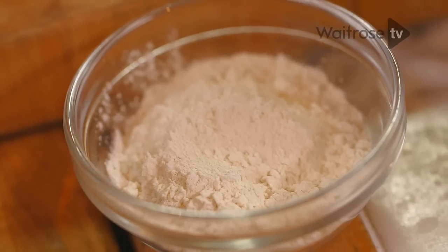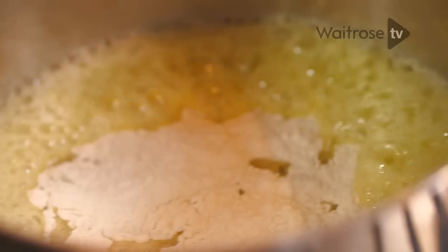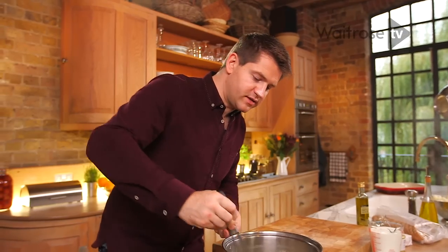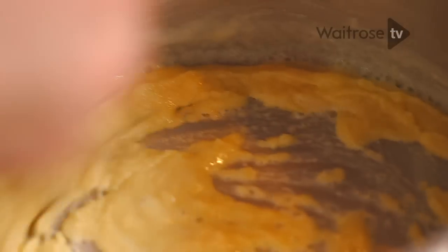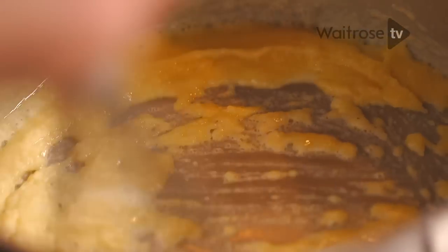Using the same pan, set it over a medium to high heat and add the butter. Once the butter's melted, add the flour and just whisk together to combine. It's really important when you're making a roux like this to cook out the butter and flour together for at least a minute or so, because otherwise you're going to end up with a really raw taste of flour in your sauce.